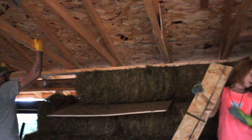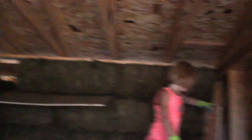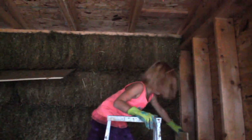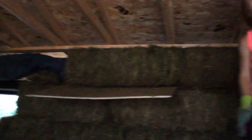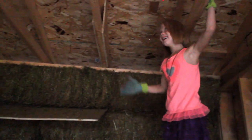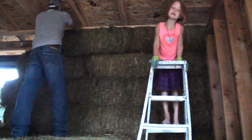Some people go to the gym to work out; other people do crazy things like we do. Maybe they'll see our videos and it will inspire them to build their own straw bale house. Two walls down, quite a few more to go.